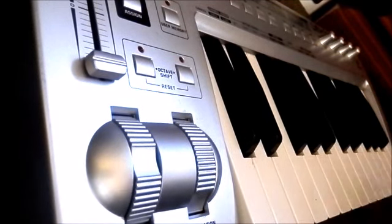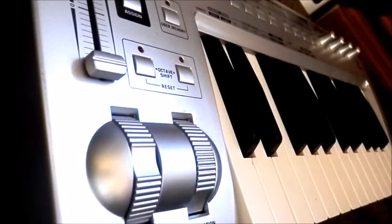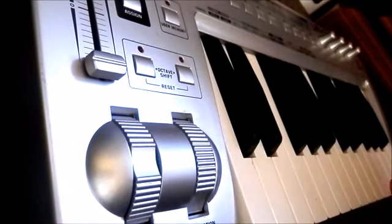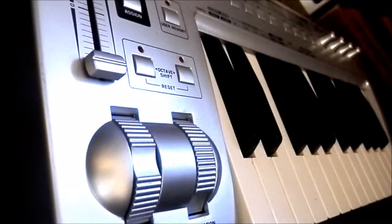If you like a piano-ish kind of feel with quite a lot of resistance and weight, then this is excellent. And of course you've got pitch bend and modulation. Now the synth I'm using is an old one because I wanted to use the simplest sound engine I could to show you what this thing could do.